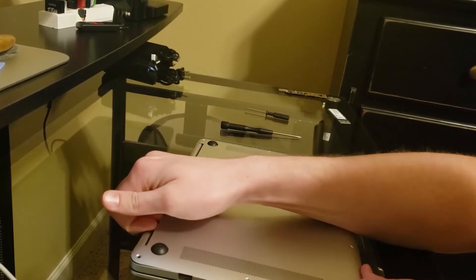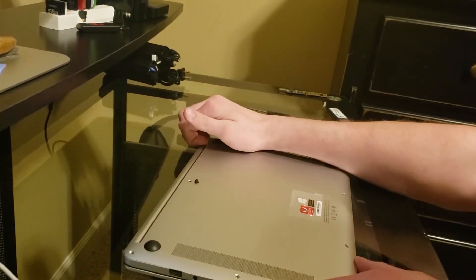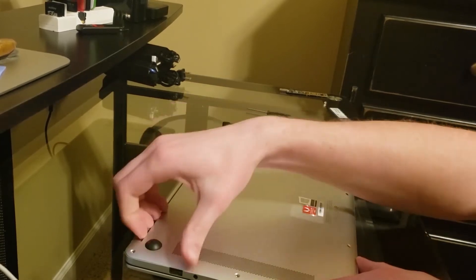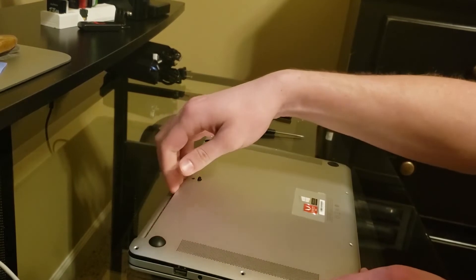Next you are going to put your fingernails underneath the back cover next to the hinge of the laptop and pry up, working your way around the laptop until you have the cover off. It's pretty easy.